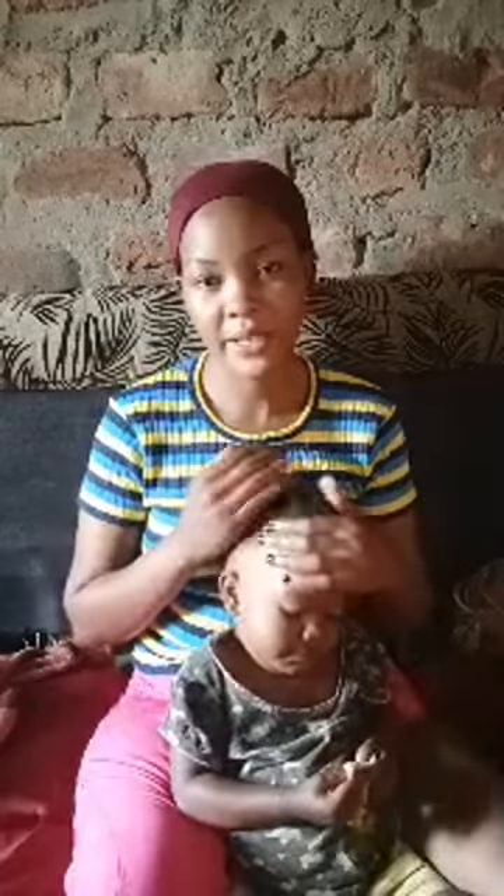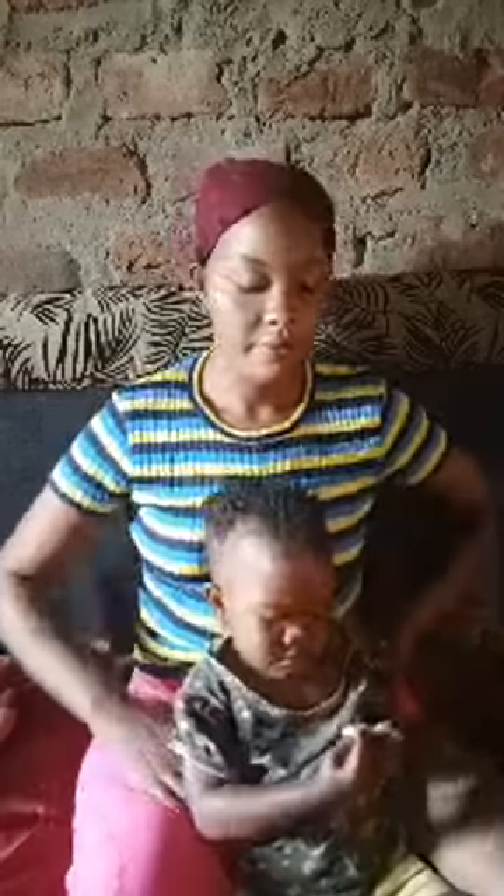So guys, I want to show you how you can do a deep latch as a breastfeeding mother. I want us to start with the deep latch — how we can do the deep latch, how we can breastfeed the baby properly. So sit here.